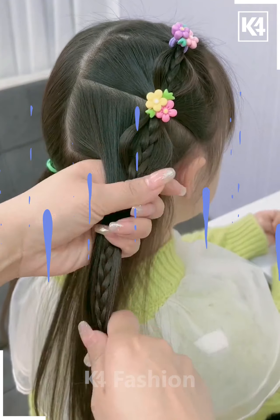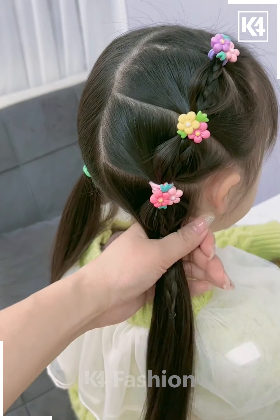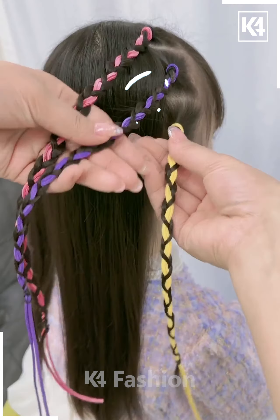Now take the remaining hairs, tie it, and repeat the whole process — make it into a ponytail, then braid it nicely and tie it with the rubber band. It's done.